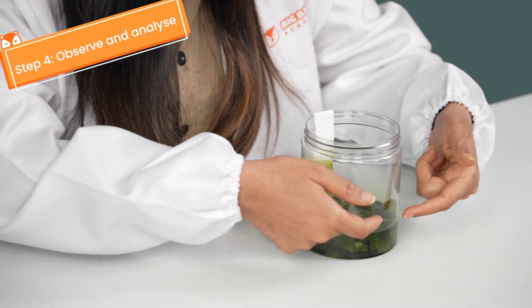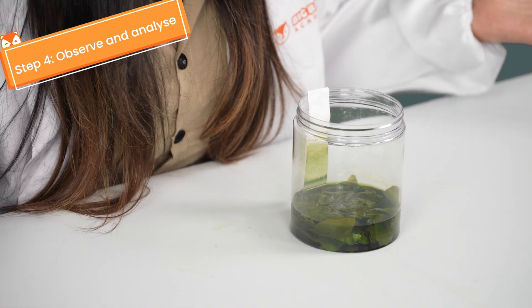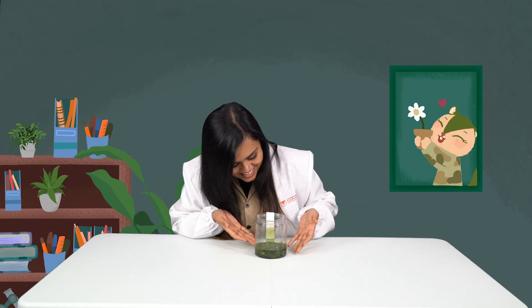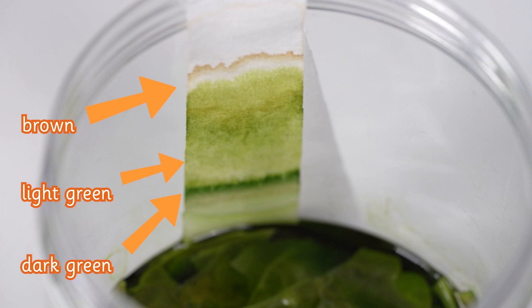Hey Chipsters, what do you see on my filter? And even around the side of my jar? It's different colors! Isn't that amazing? Hey look! We have dark green, into a lighter green, into some brown, and a little faint bit of yellow at the top. That's awesome!